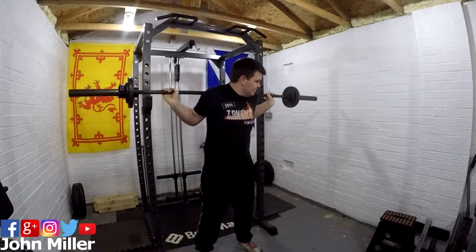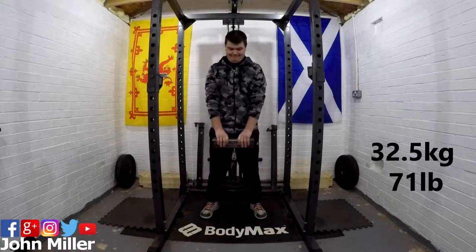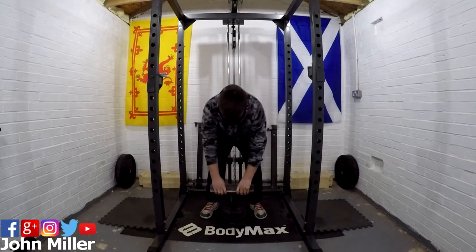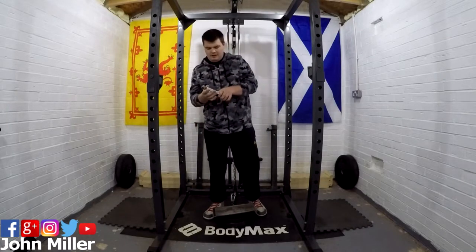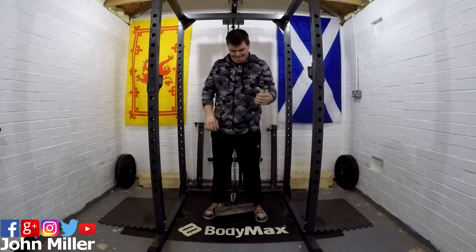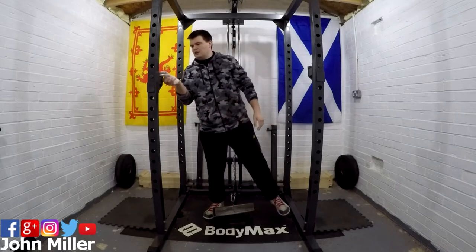Now moving on to the grip strength work. It's a superset — pinch block work and then straight into grippers. I feel like these work well together because the pinch block really tires my thumb out, and then the grippers are more of a finger exercise than a thumb exercise, so it hits the full forearm. After that, that'll probably be it. It's been a good workout, quite late at night but it's getting milder in Scotland — about five or six degrees, not as cold as last week when it was minus two or three. Thanks as always for stopping by, I'll catch you in the next video, which will probably be Saturday morning because the midweek workout is just a light session for form work, so till next time, see you later.